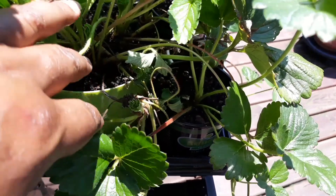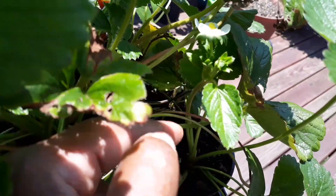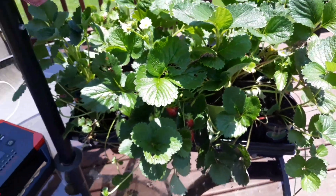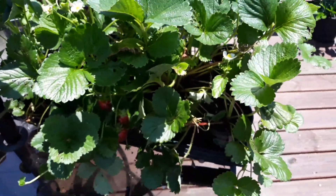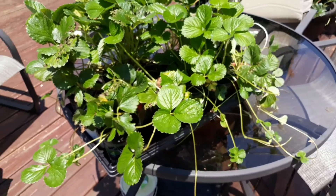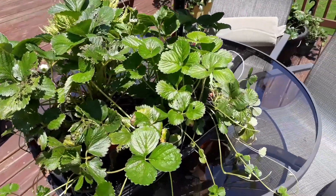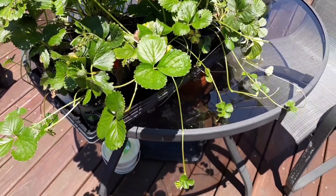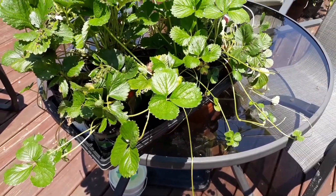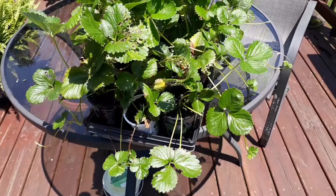They are already blooming — that's how quickly it works, guys. These are already giving me strawberries! Let me know what you think: should I put them in the ground or continue to grow them in containers? I do have beds out there where I could put them in the ground, but I just don't know how well they'll survive the squirrels and birds out there. That's why I keep these up on the porch.